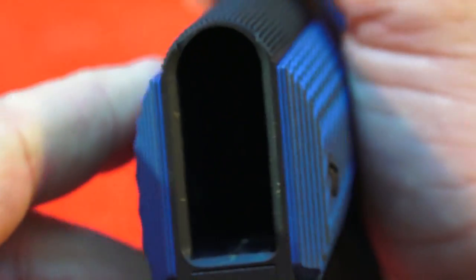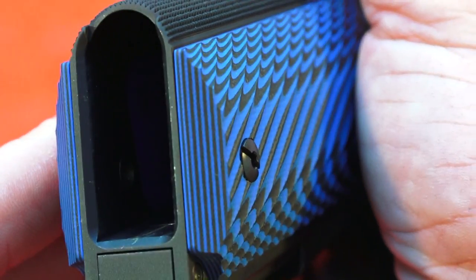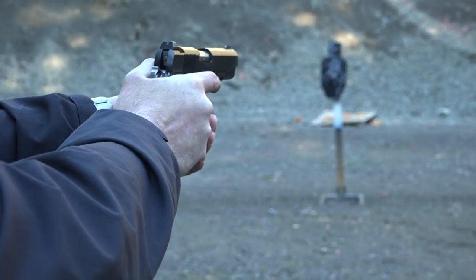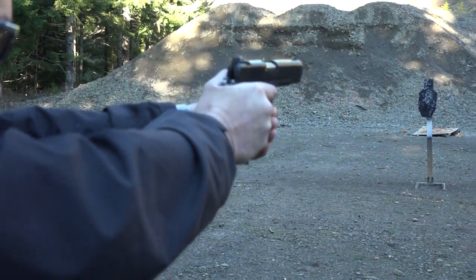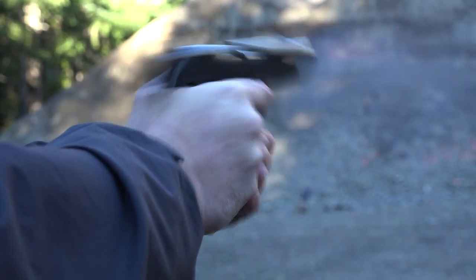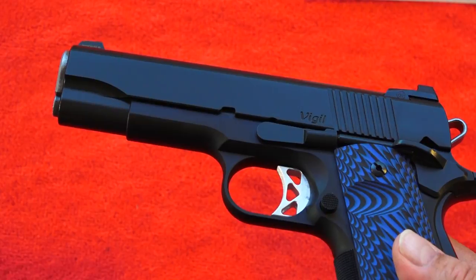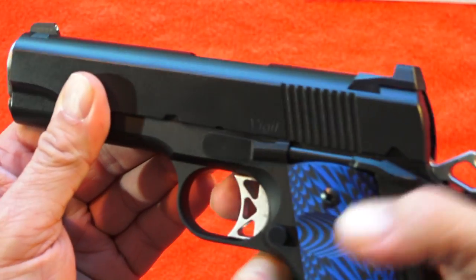The butt of it is rounded off for concealed carry, so it's not a square-cut mainspring housing — just a slight rounding with a little bit of beveling for the mag. Remember, this is a carry piece, not a show gun or a competition gun. This thing is accurate. This Dan Wesson, like all Dan Wessons as far as I know, is a Series 70. A lot of folks only want Series 70s and don't want the Series 80. A lot of it has to do with that trigger feel of the 1911.